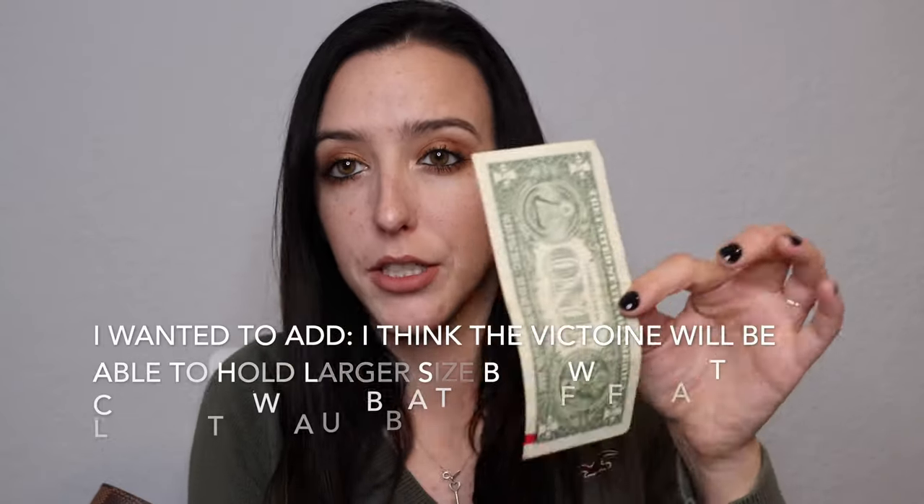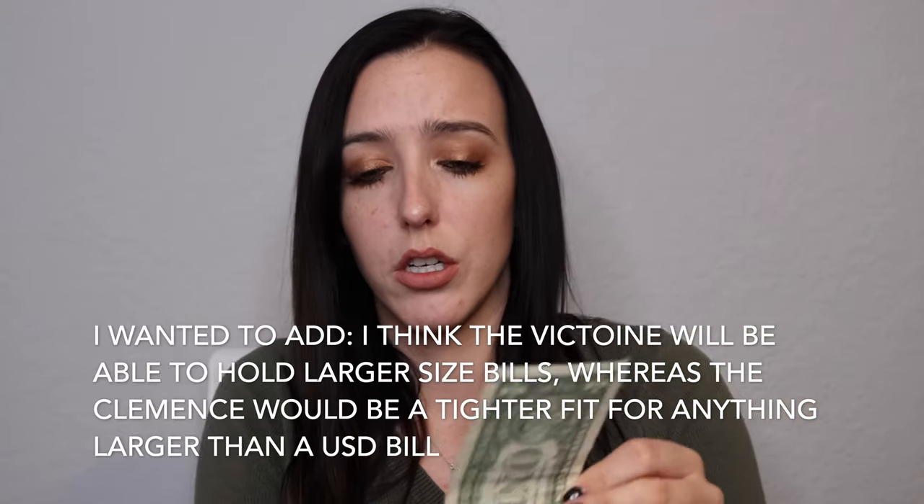The Victorine wallet features six traditional card slots, and the Clements wallet features eight — four on each side. They both can hold bills at their full length; you don't have to fold them. With the Victorine, since it is folded, bills do get creases and bends, but money still works even when folded a little. The bill compartment on the Victorine is basically the full width of the wallet, and I believe you can even fit euros, which are a little wider than a US dollar.